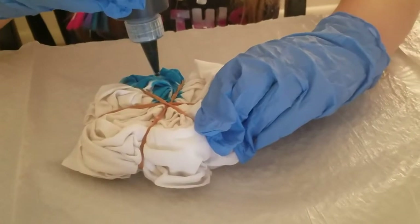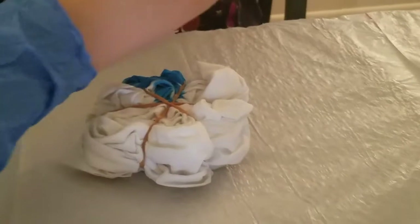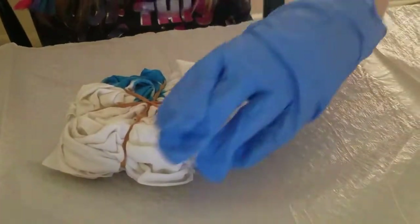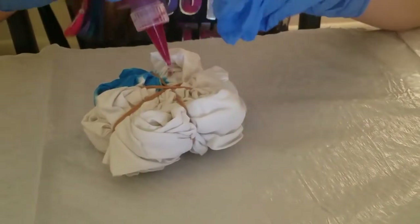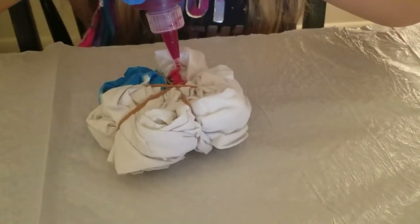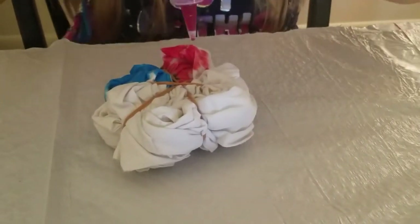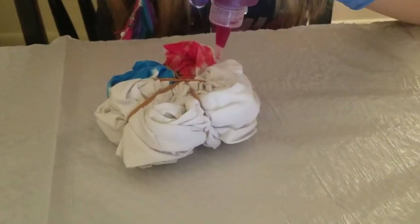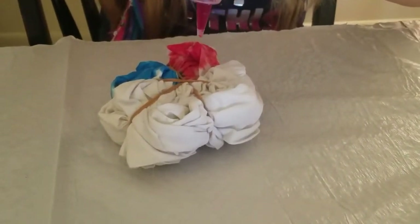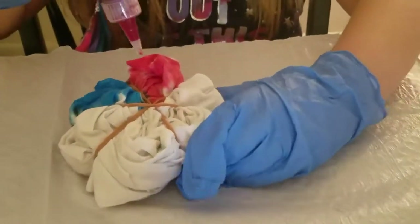I've done the blue, now I'm going to do the pink. Such a pretty pink.